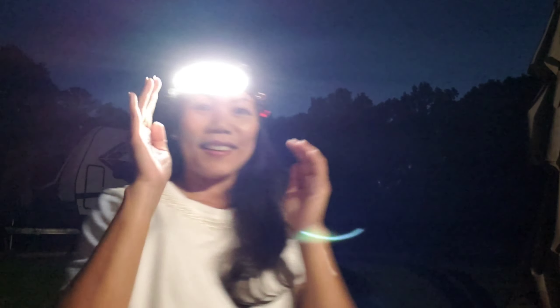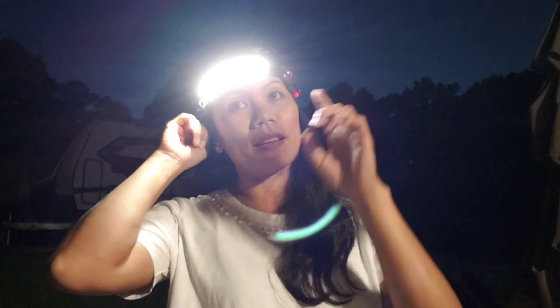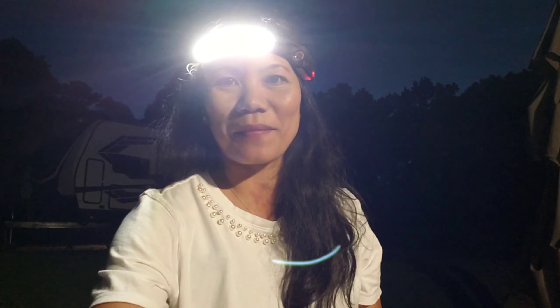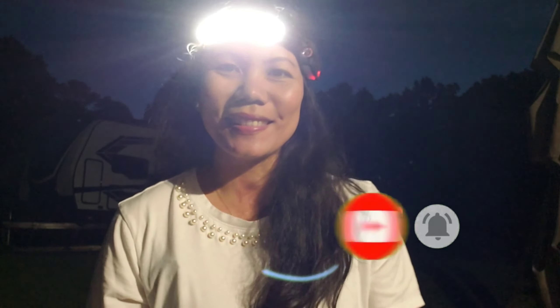This is perfect to take camping or for when the power goes out. That's it for today's review! If you want to get one of these, I'm going to choose two lucky winners from the comments below to win a free rechargeable headlamp. Thank you so much for watching — if you haven't subscribed, click that subscribe button, and don't forget to comment and like this video!